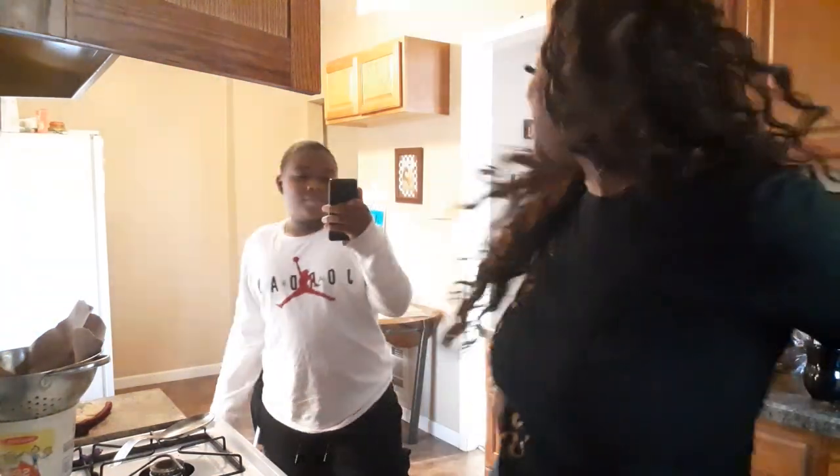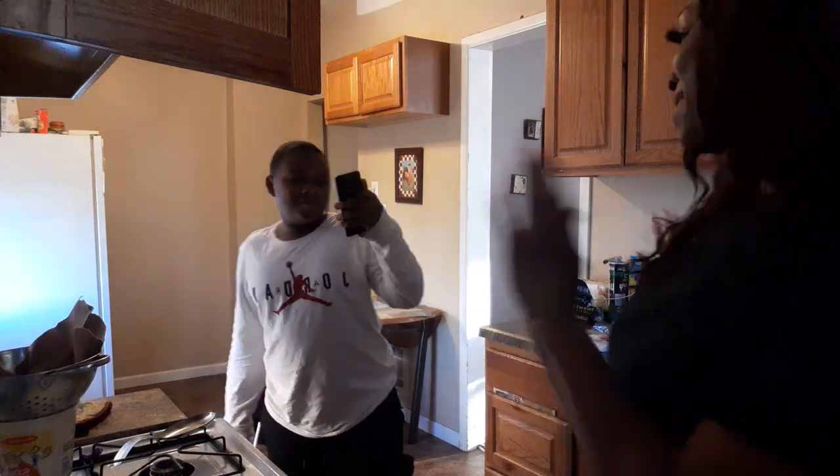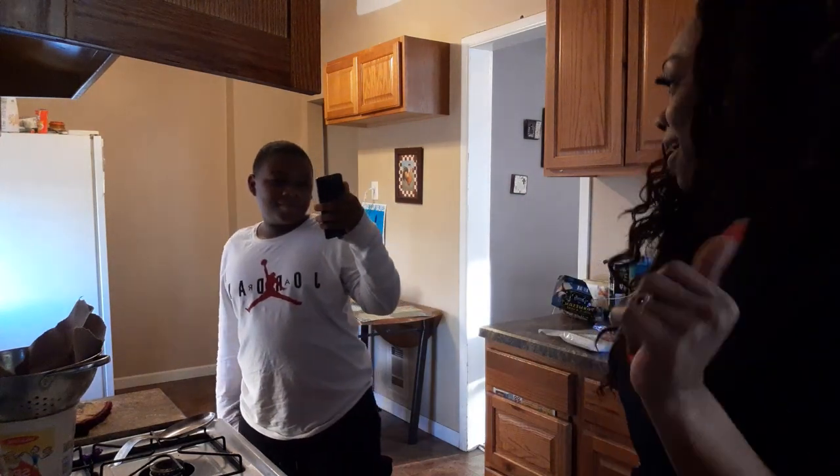My husband's going to come down like, 'What you cooking?' What's up? How you doing? I'm Erin's mom and I'm cooking chicken alfredo tonight.